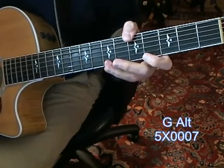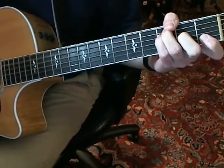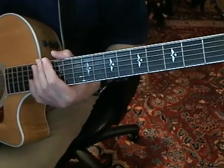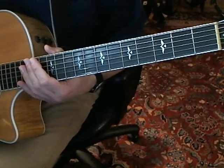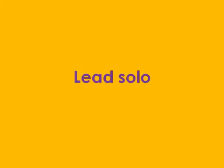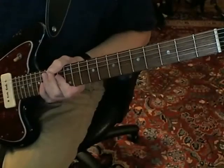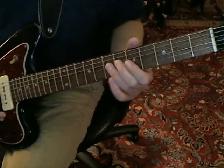That same G again, and then you go back into it. Okay, and that is what you play the solo over, so we'll look at that next. The solo has a lot of big bends in it — that's what kind of gives it its distinctive sound. It goes like this.